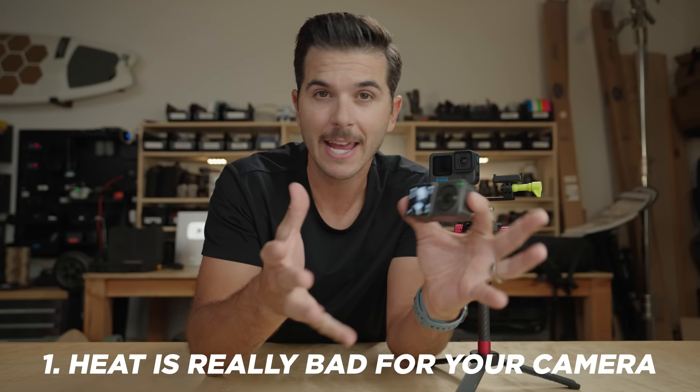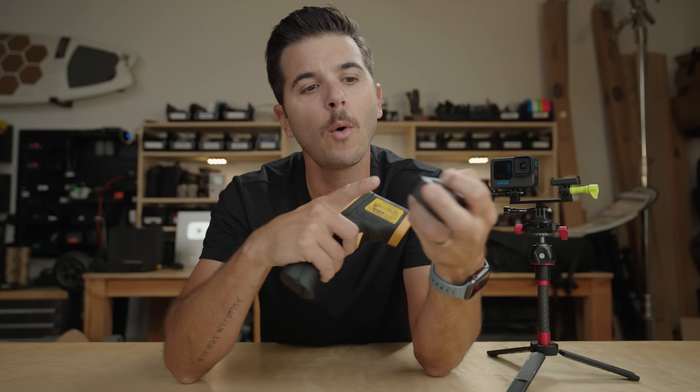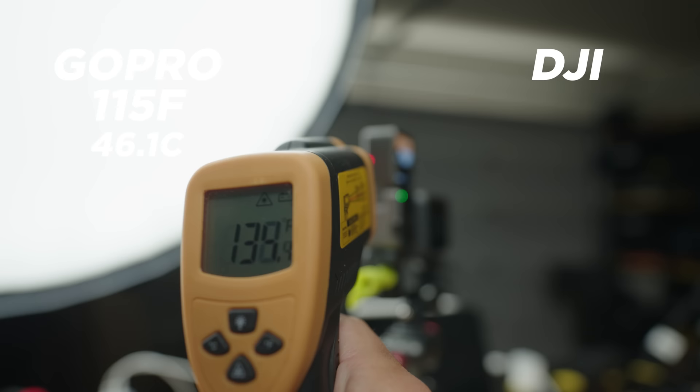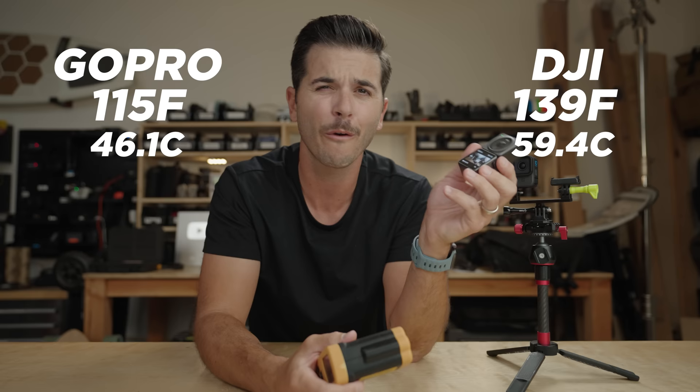Those regulations are addressing two things. One, this camera gets super hot, and that's not good for the camera components — you'll break your camera. Second, after each test I was heat-checking the outside of the cameras. The GoPro I saw hit around 115°F at the very most, but the DJI Action 2 in high temperature mode registered at 139°F — or 59.4°C — on the outside body right here. That is hot.